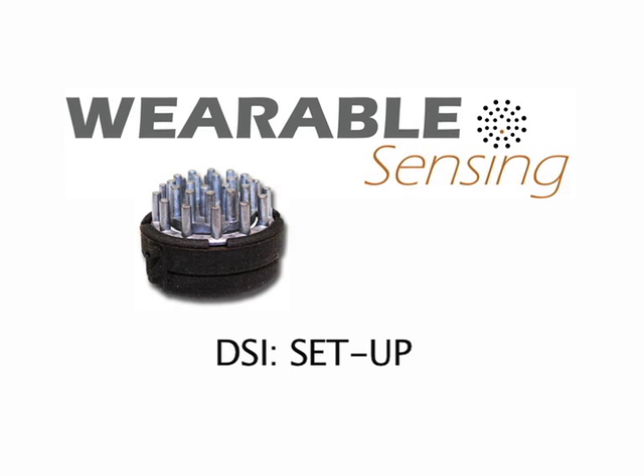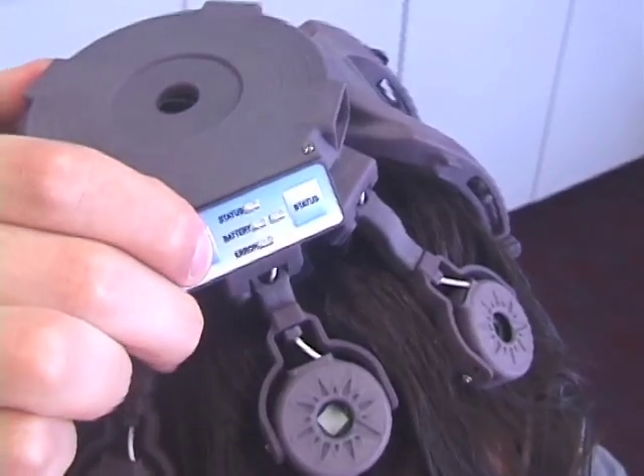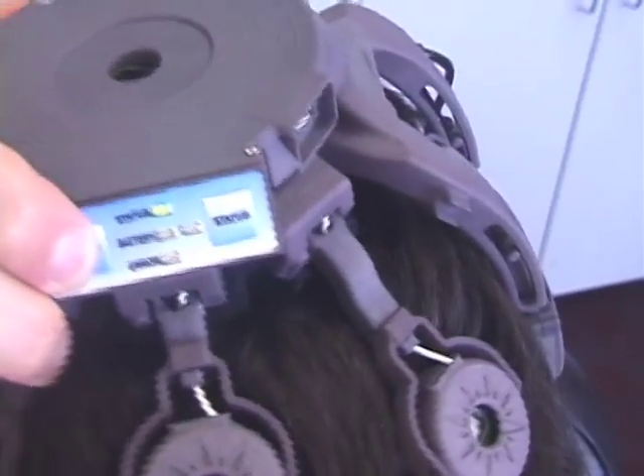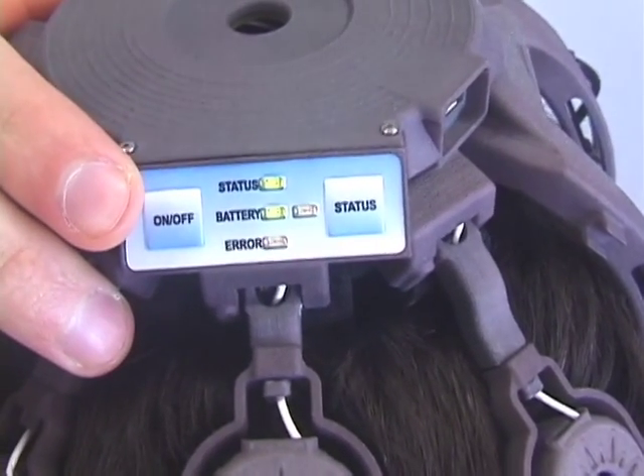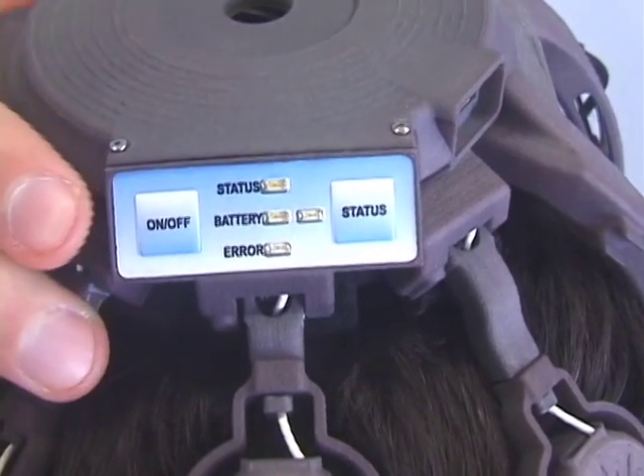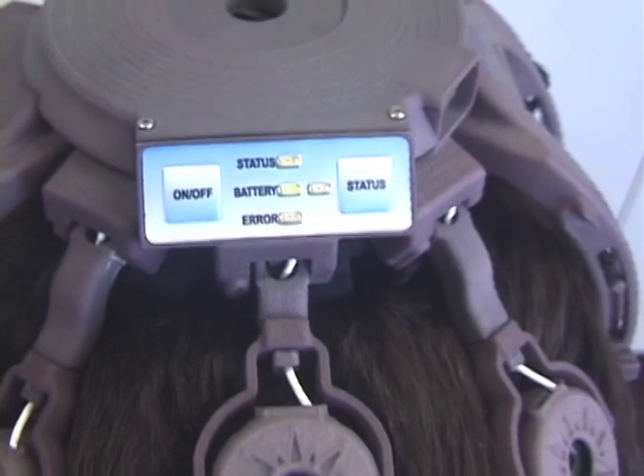This video shows how to set up DSi systems prior to recording EEG data. First, turn the system power on by pressing the power button twice within one second. On the DSi24, the battery indicator will start flashing to indicate that it is ready to connect via Bluetooth.